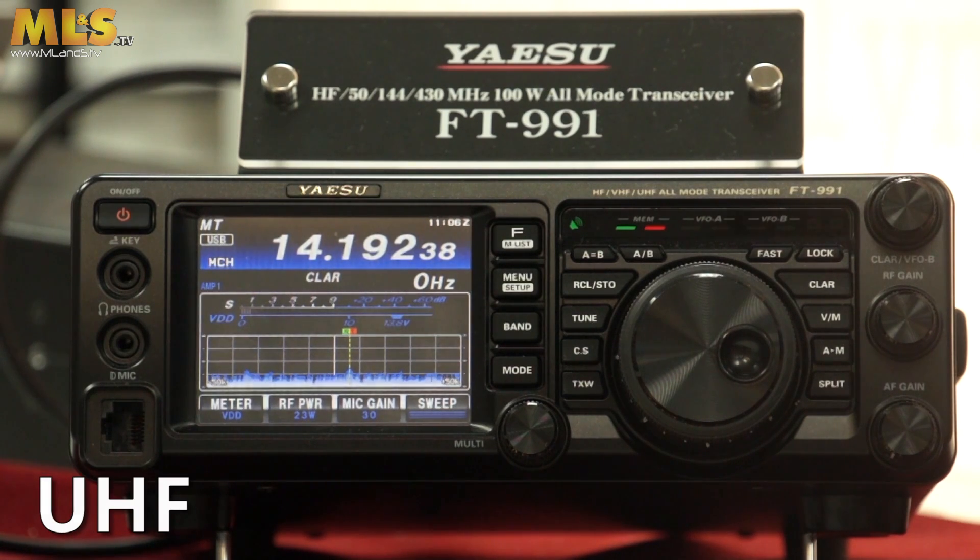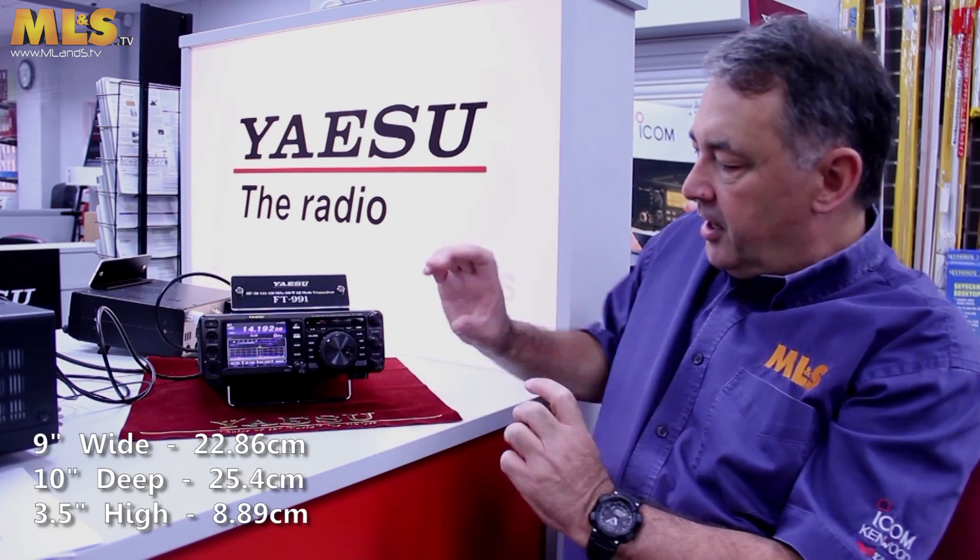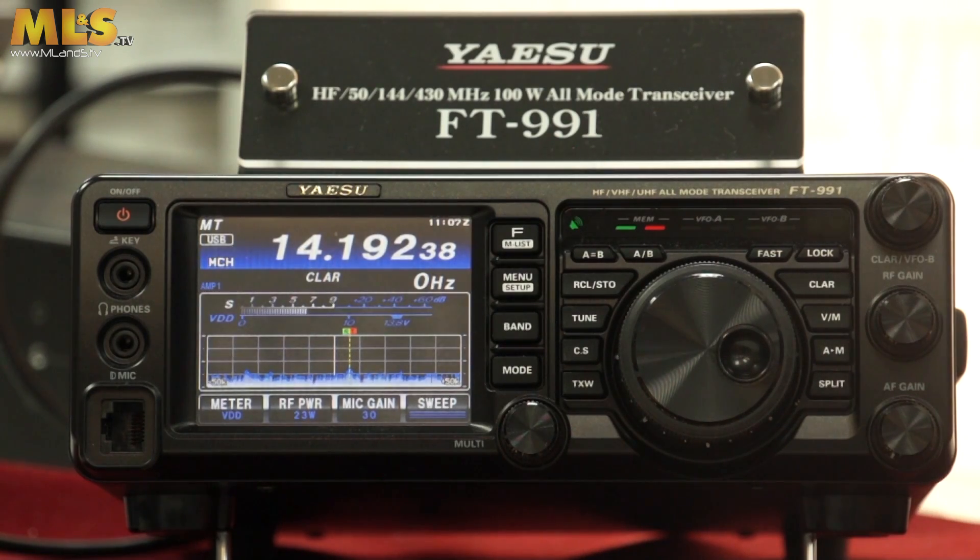What's the radio about? First off, it's a multi-mode radio. It covers HF, 6 metres, VHF and UHF — 100 watts on both HF and 6 metres, and 50 watts on both VHF and UHF. The size is around 9 inches wide, about 10 inches deep, and about 3.5 inches high. The weight is around 4.5 kilos, which is about 10 pounds. It also has a very fast internal ATU which will match antennas with about 3:1 SWR.